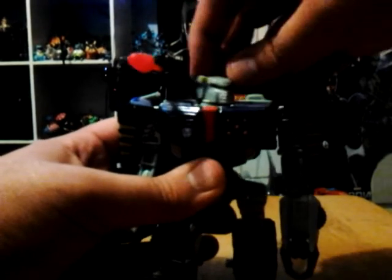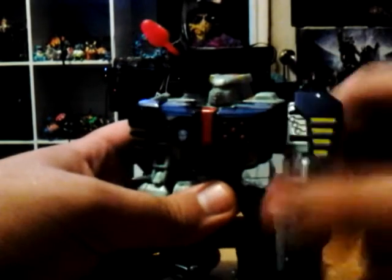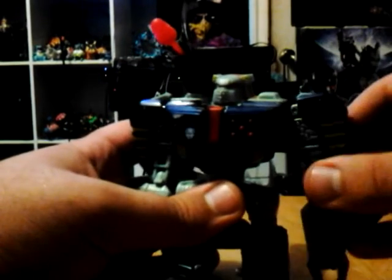For articulation, Tankor has a swivel head, but it can't rotate left or right because it's blocked by the shoulder pads. His arms go up and down, and in and out a little — also limited by the shoulder pads. He has an elbow and a double elbow joint.